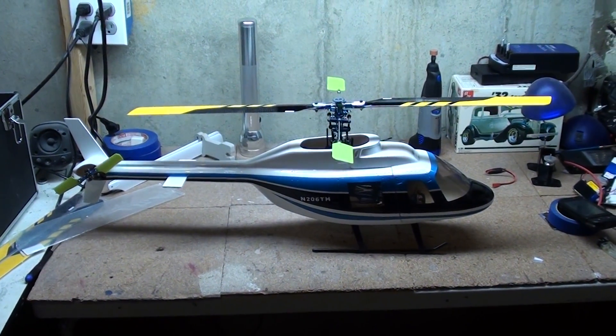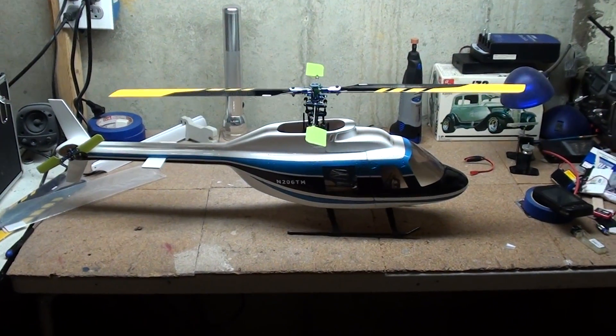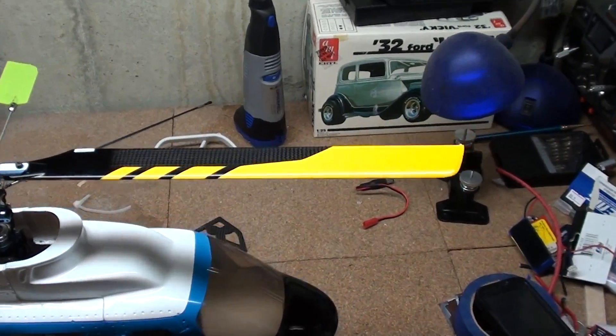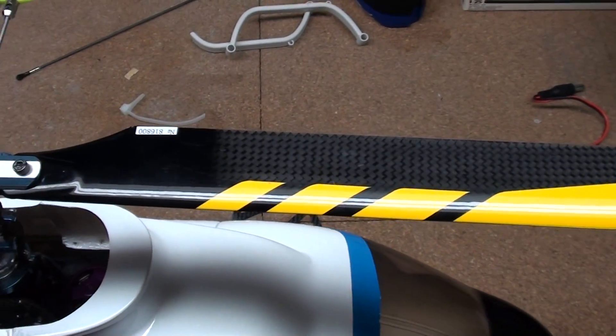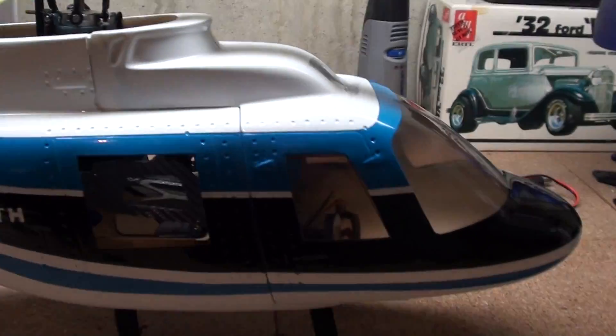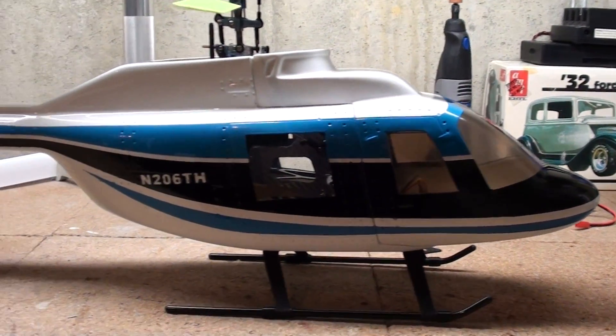This is my Hobby King Bell 206 fiberglass fuselage I just got today. I just got done putting my Belt CP inside of it, and these are also my new blades I got from there. I'm pretty happy with them. It went together pretty good, everything is mounted inside, so I have a few more little things to do though.